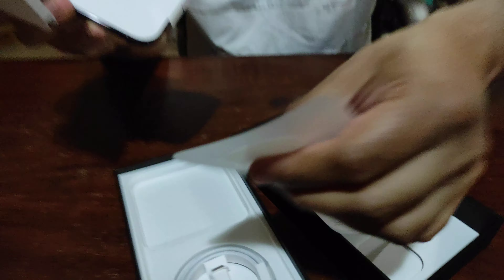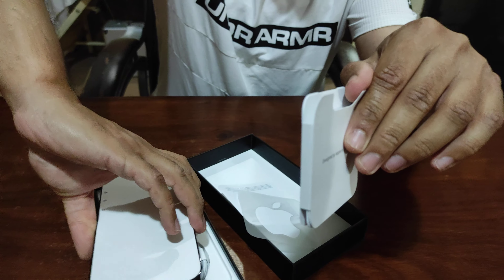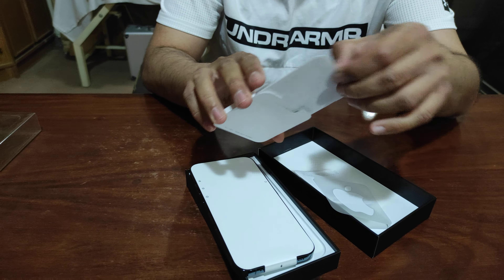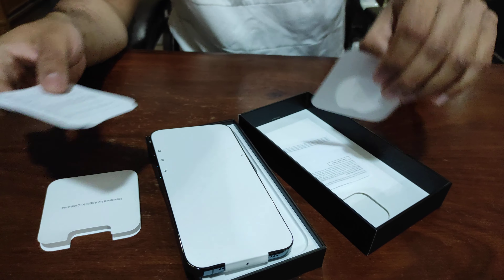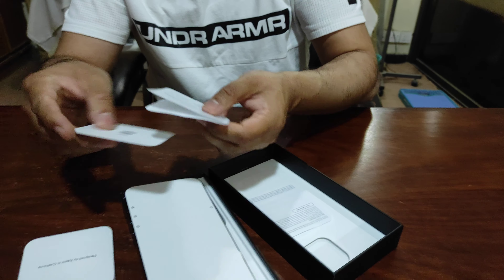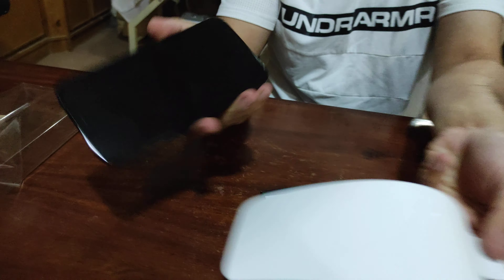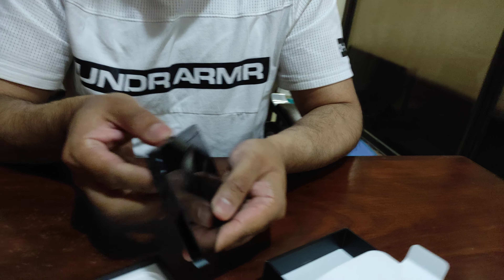It looks like a sticker on the iPhone. This is the SIM eject pin. This is the total phone — it's not fancy at all, but it will be good to use. We will put the cover on the back. In the name of Allah, we have removed it easily — it's a sticker type. Where is the power button? I think this is the power button.